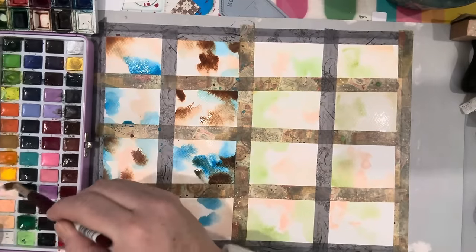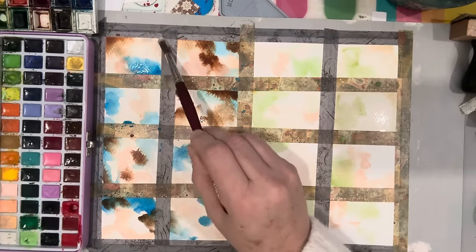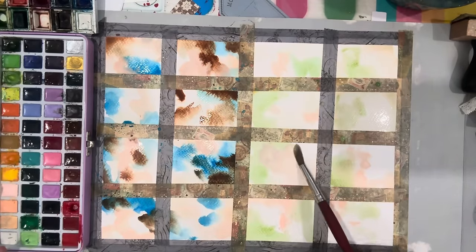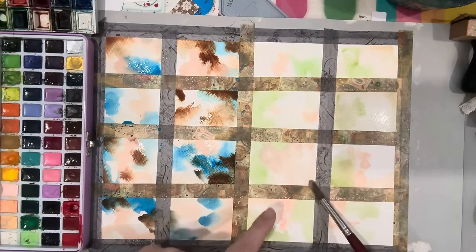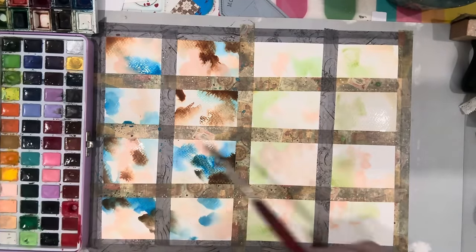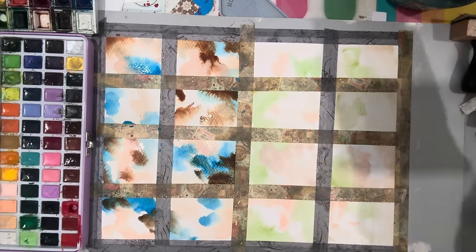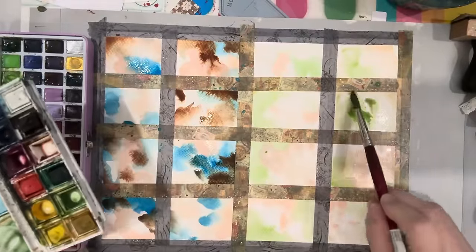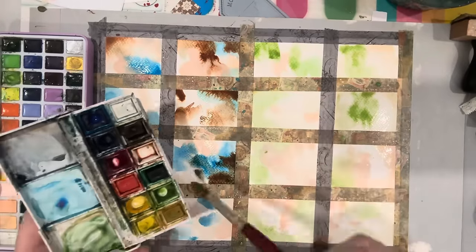I think I'm going to go a little bit brighter — I love this pink, it's kind of a fleshy color. Throwing more of that in. The wet-on-dry is fun too because you're going to get these very sharp edges, which can create some really unique-looking patterns. Don't be afraid — just go for it, be bold, throw that color in, go really strong on the color.